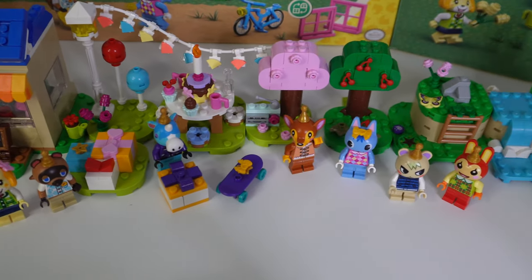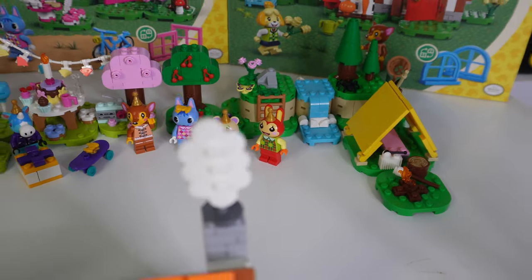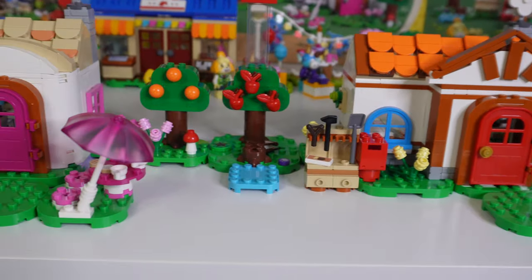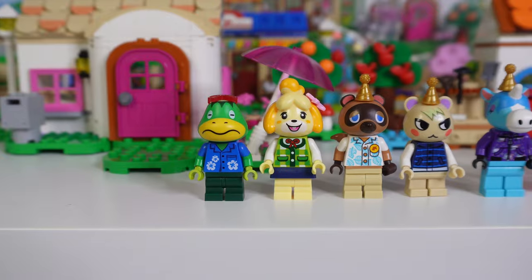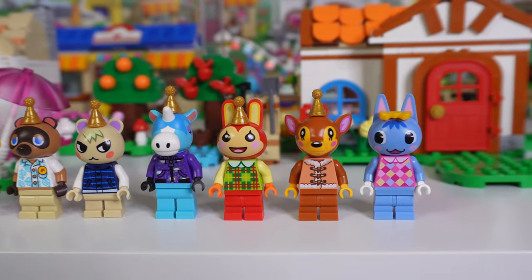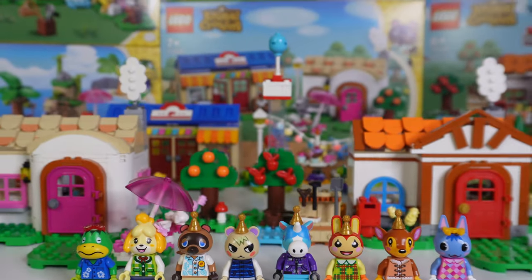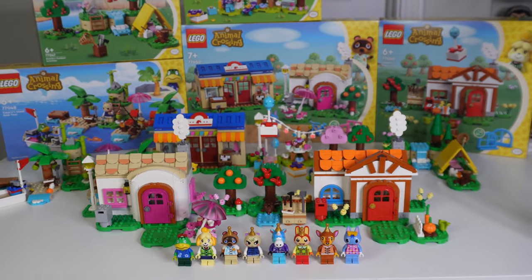I probably won't have Rosie being Nook's Cranny's neighbor in my layout. I really want to make an Able Sisters and a Town Hall. I'm going to try to be patient and wait for another wave — hopefully we'll get more villager houses, more iconic buildings, and more iconic characters. A lot of people want to see Timmy and Tommy; I personally want to see Brewster, the barista in the coffee shop. To wrap things up, I really think this wave has a lot of potential. It's a great first wave and I'm really curious to know what you guys think — let me know in the comments.